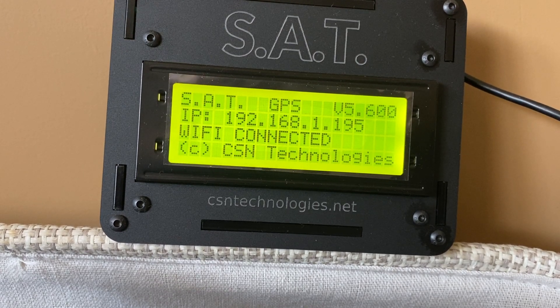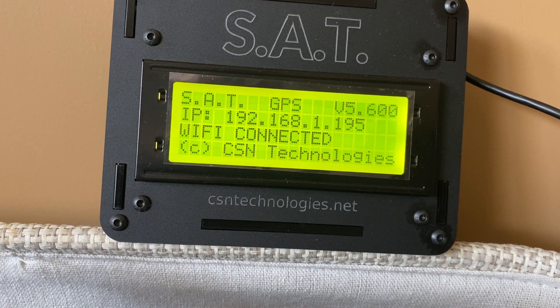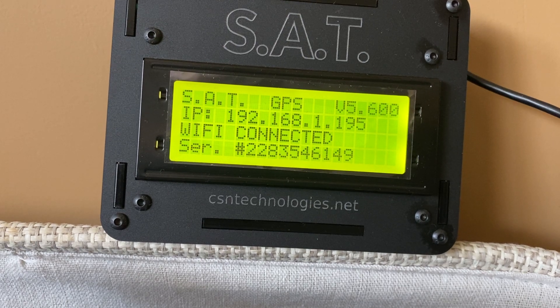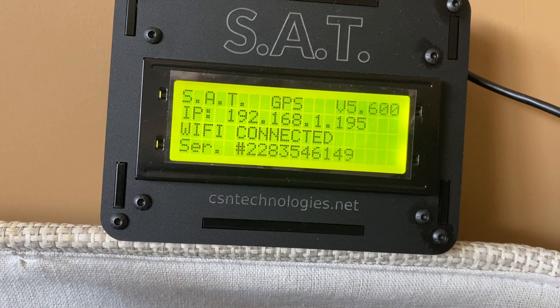Once the device is on your network, or you have connected to it as an access point for field work, open a browser and put in the IP address that is displayed on the screen and you're ready to go. There are many great features packed into this little device.